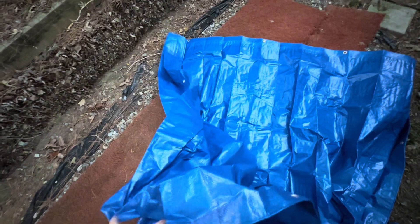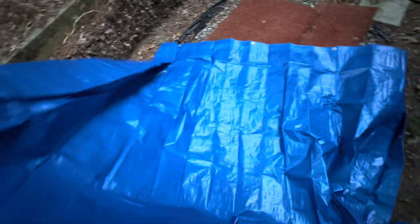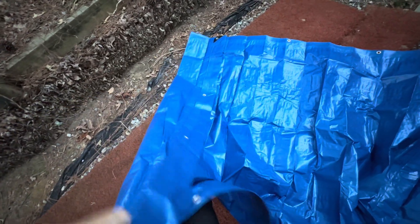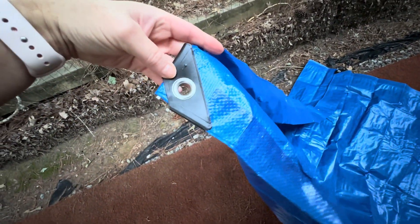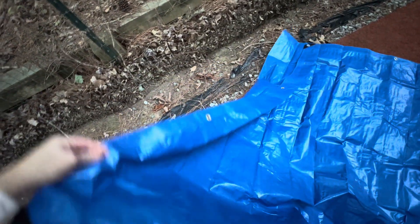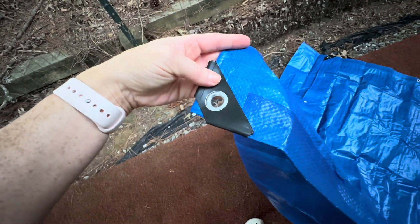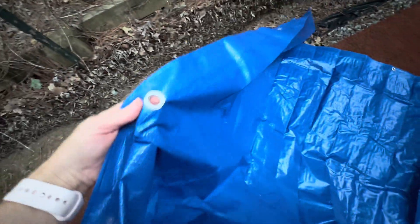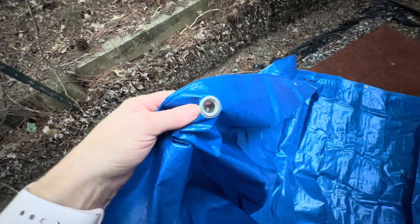All right, I just opened it up and I can tell right away that this is a nice thick material. This is a real nice quality piece of material here, and this tarp has a reinforcement on the corners, which is super helpful. As you know, if you've used tarps often, that corner reinforcement is key. There are also grommets that go along the outside and they look to be really good quality as well and strong.